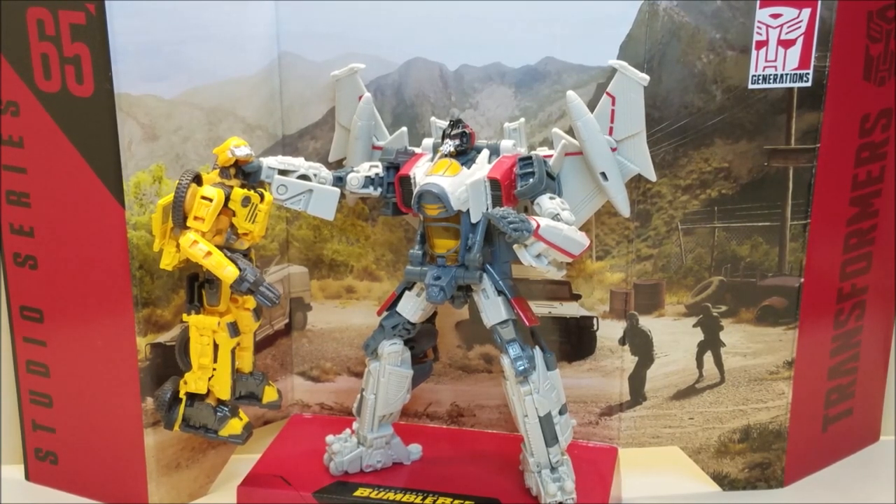Final verdict for Studio Series 65 Blitzwing: I love this toy. The jet is a good looking jet — it's not the correct jet from the movie, but it's still a very good looking jet mode with not a lot of kibble, so a very nice alt mode. The robot mode is beautiful — right out of the movie, he looks big, imposing, and dangerous. He is just a very nice, screen-accurate figure. The transformation is simple but still intricate and complex enough to be entertaining and fun — you don't dread doing it, you want to do it over and over. The interactivity with Bumblebee and the scene recreation make this an absolutely fantastic figure. That about covers the Studio Series 65 Bumblebee Movie Voyager class Blitzwing.